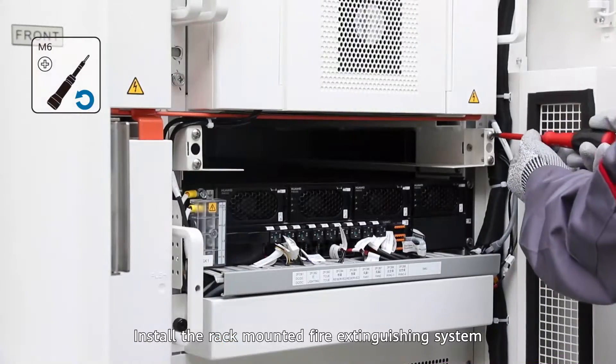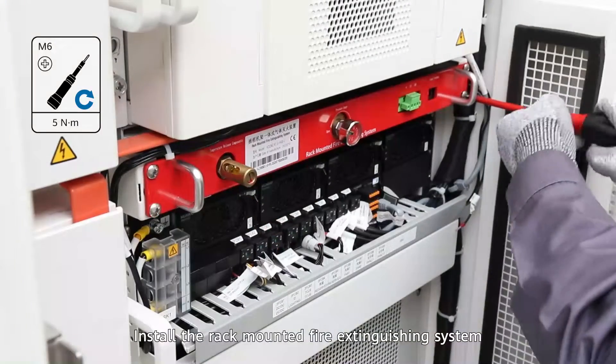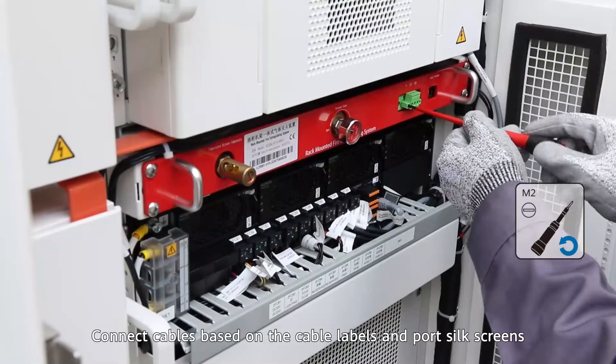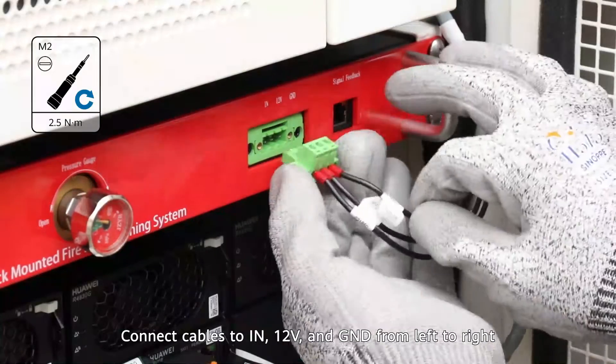Install the rack-mounted fire extinguishing system. Connect cables based on the cable labels and port silk screens. Connect cables to IN, 12V, and GND from left to right.